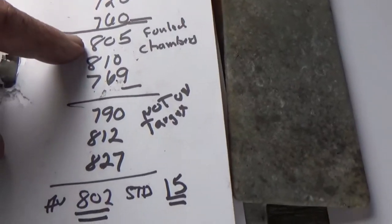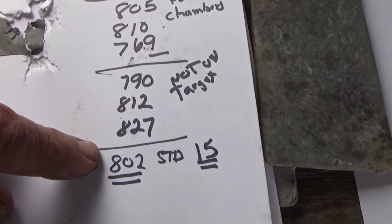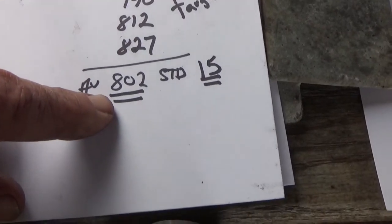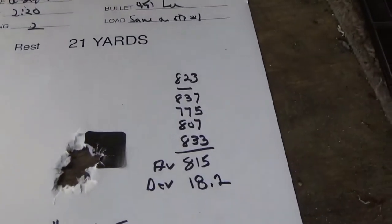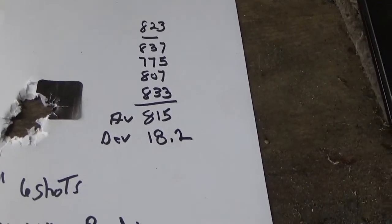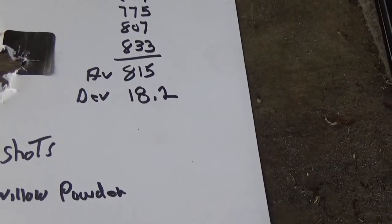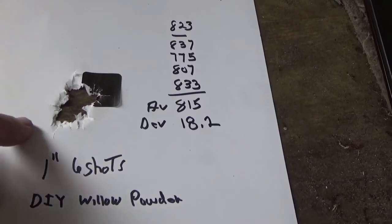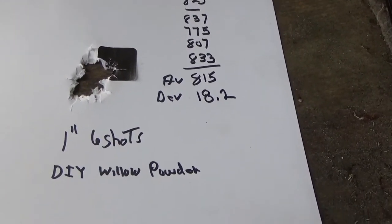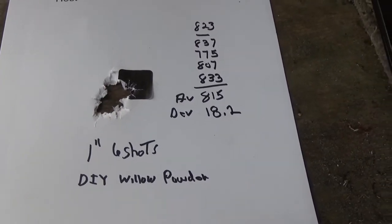Once the GO-X chambers followed, we had an average speed of 8.02 with a standard deviation of 15. Comparing that to the 18-grain willow powder, I'm getting an average speed of 8.15 and a deviation of 18.2. I think it really shows the do-it-yourself powder has a lot of potential, and I'm going to see what I can do to make some more of it.